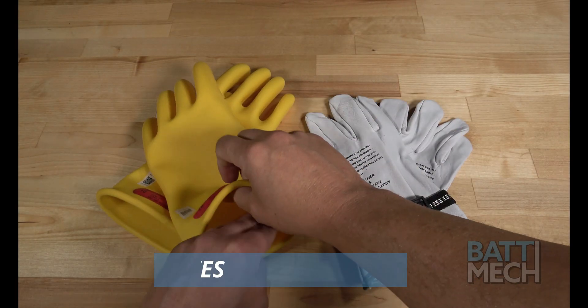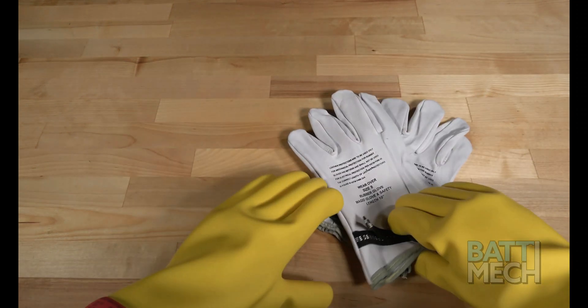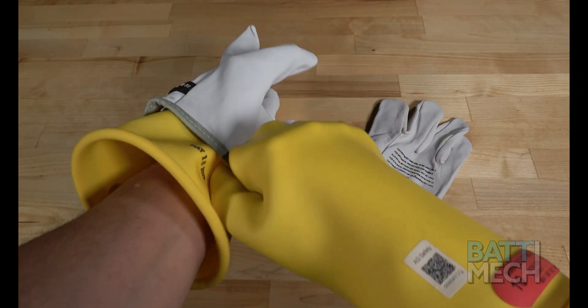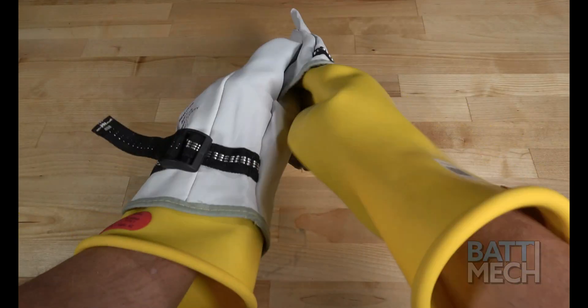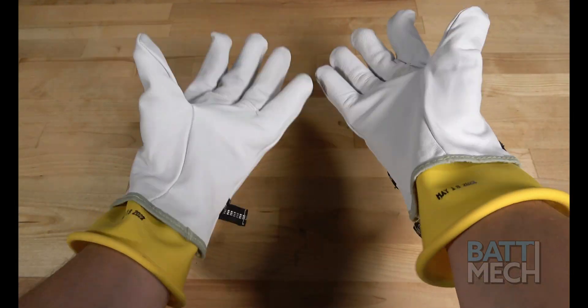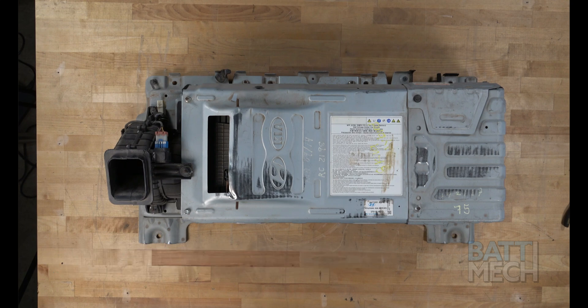We recommend using high voltage gloves to protect you, and then putting leather gloves over the high voltage gloves to protect the gloves. There are times during the disassembly where there is more risk of exposure to high voltage, so please be careful and wear your gloves when in doubt of your safety. We recommend placing the battery case on a non-conductive work surface. Let's get started.